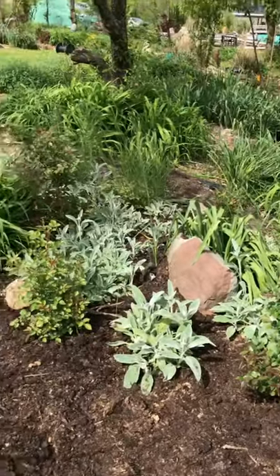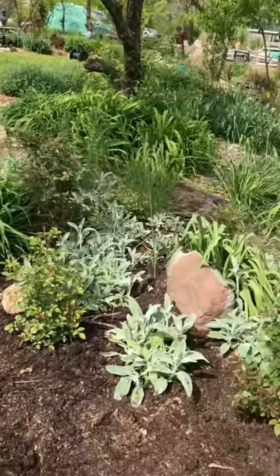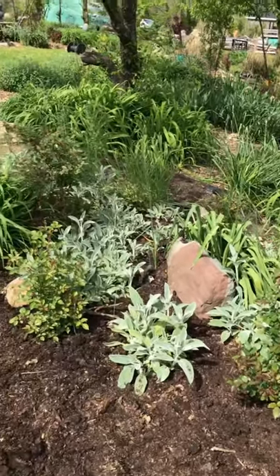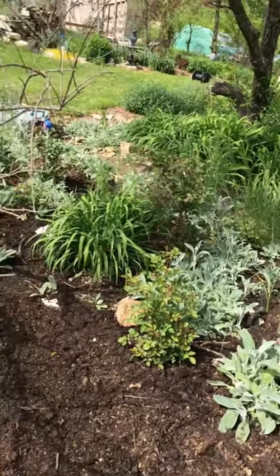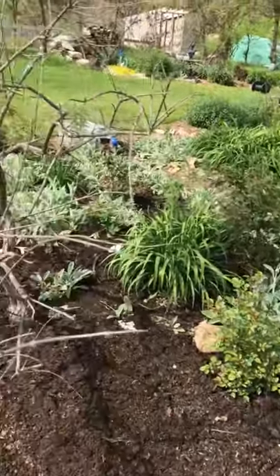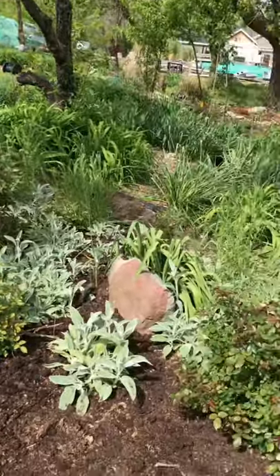We really love our animals here. When we lose one, they're family members — they get buried and they get a rock or a rose or something. So this one actually is one of our wolves. His name was Boss.